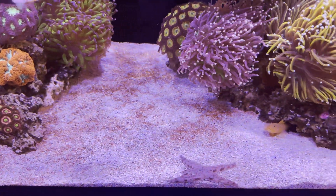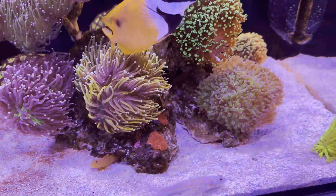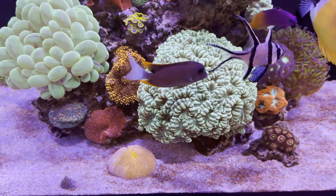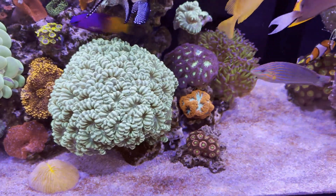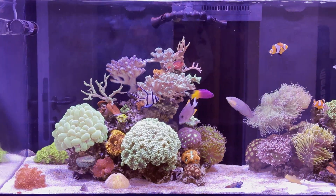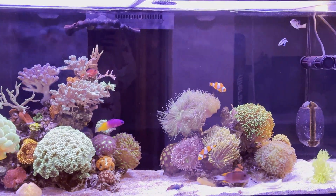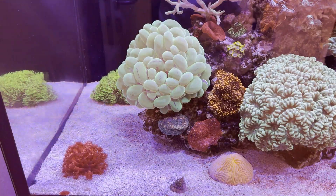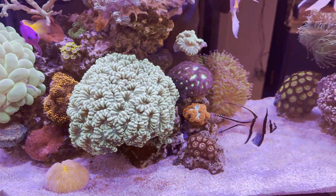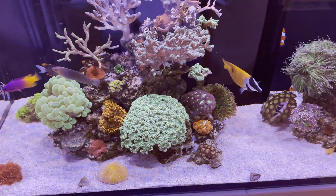As you can see, the sandbed is getting cleaner day after day. The last day of treatment is over, and the sandbed looks clean as new.